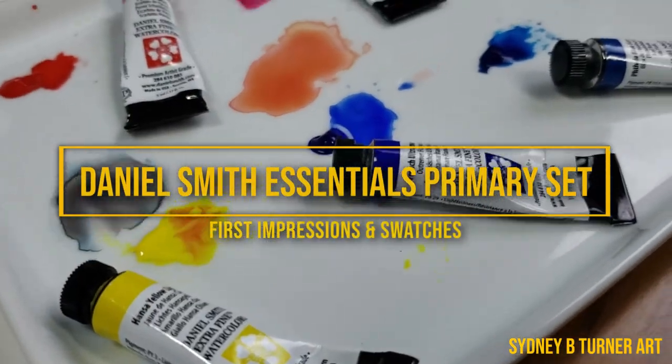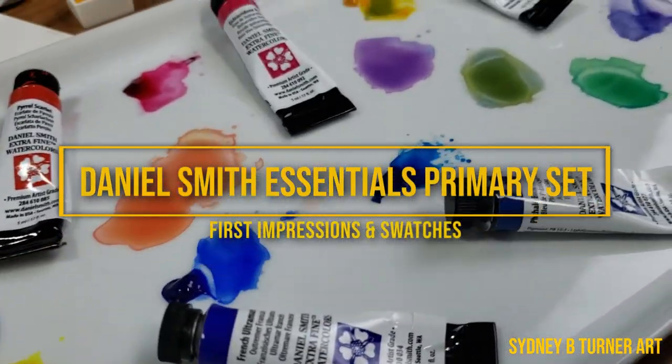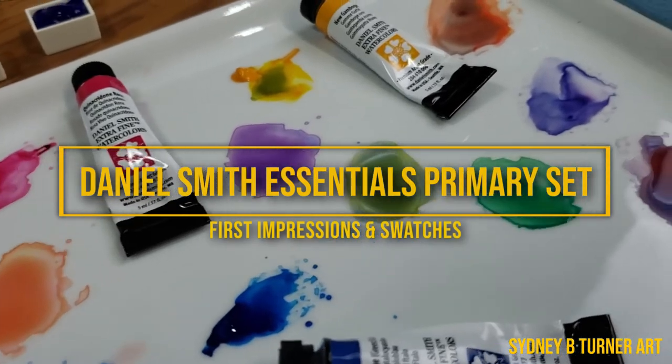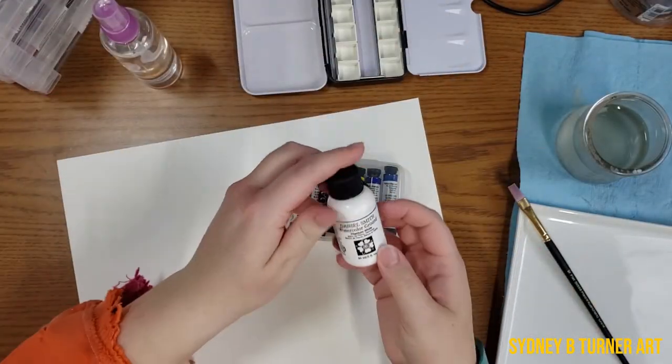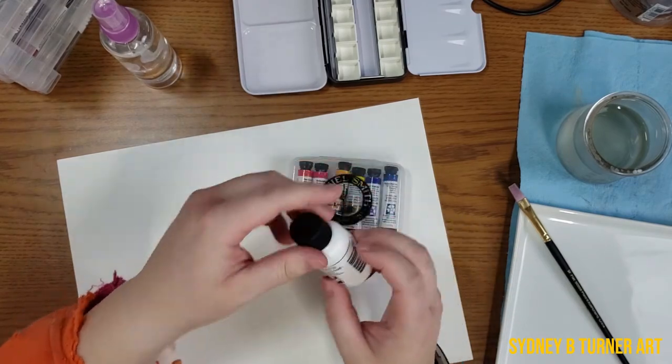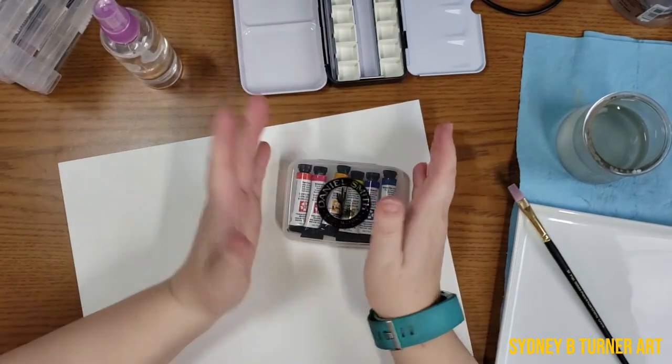Today I'm going to be doing a quick swatching session of the Daniel Smith primary set. I had purchased the primary set that came with the watercolor ground, which I'll be playing with later on. But today I want to focus on the actual paints.